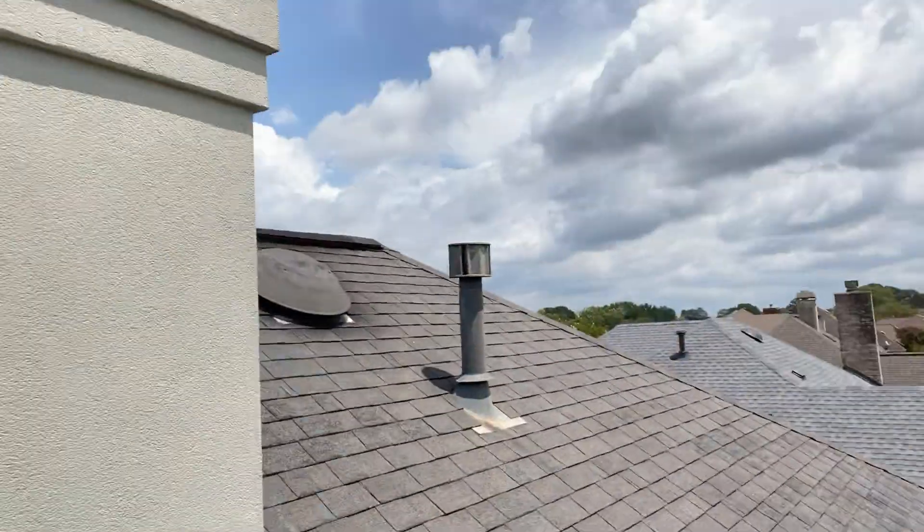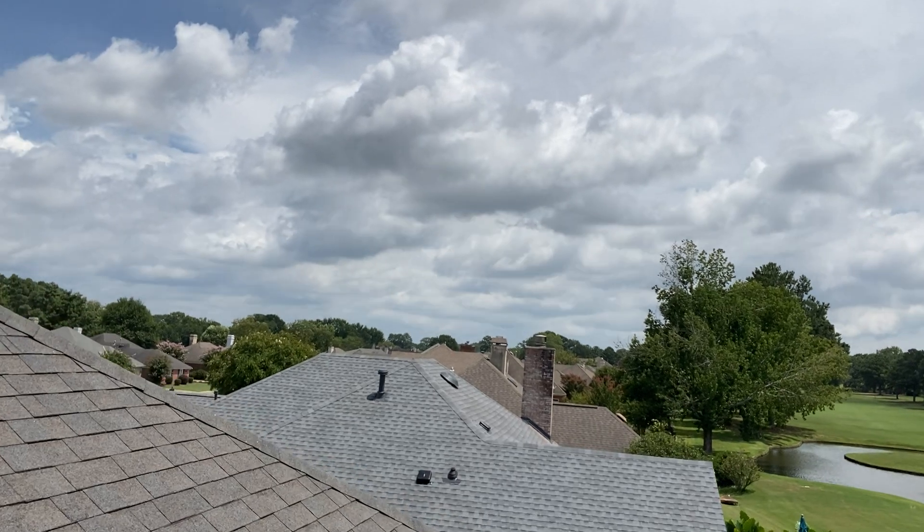Hello, what's going on everyone. We have just finished up a roof. It is Saturday around one o'clock, sun's out, it's the middle of August — another hot one. We finished up a roof right there — check that bad boy out, look at that.